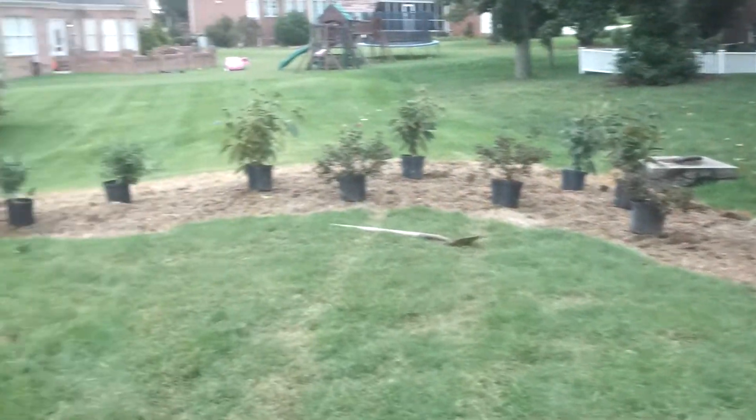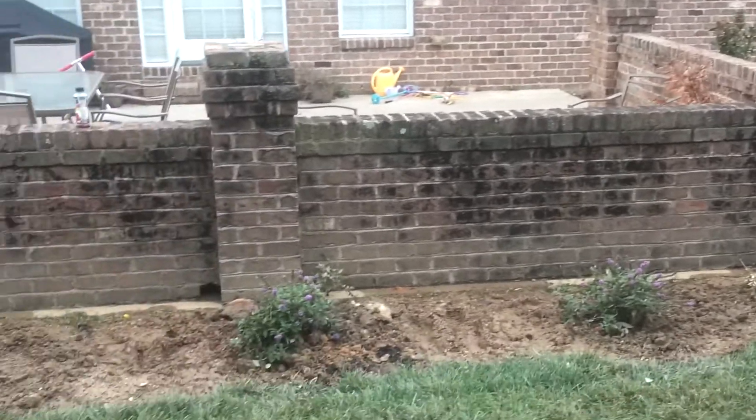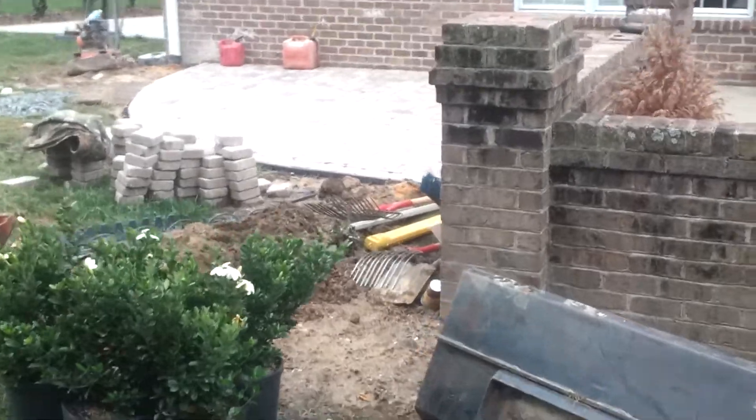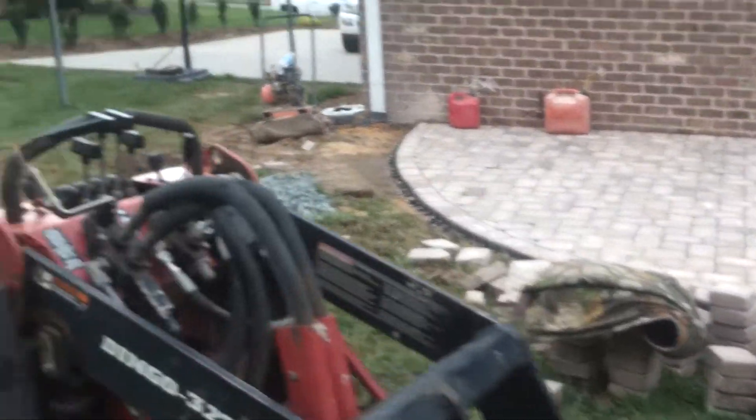Hey guys, it's Larry. We're in Burlington on this project in the planting process. Kind of taking you across the backyard here to show you what we've done around this existing patio. We actually put in a little paver patio here as well. They needed a little grilling section off the regular patio, so that's what we did for them.